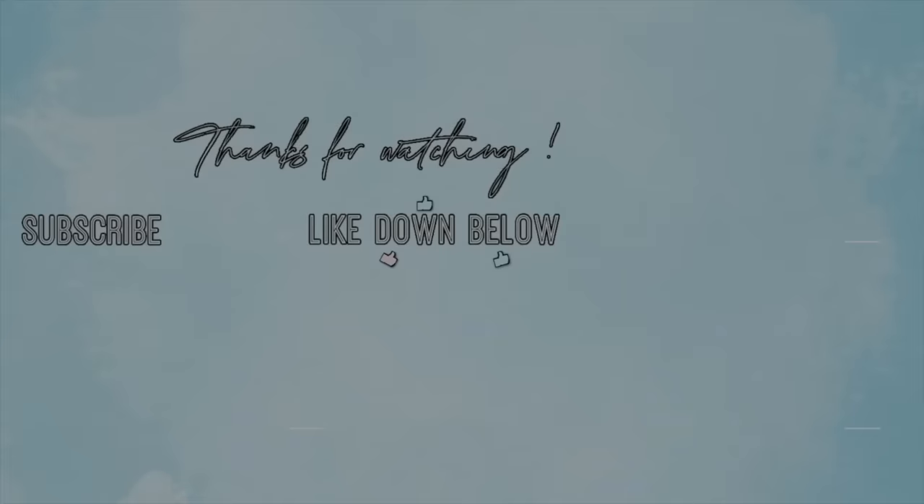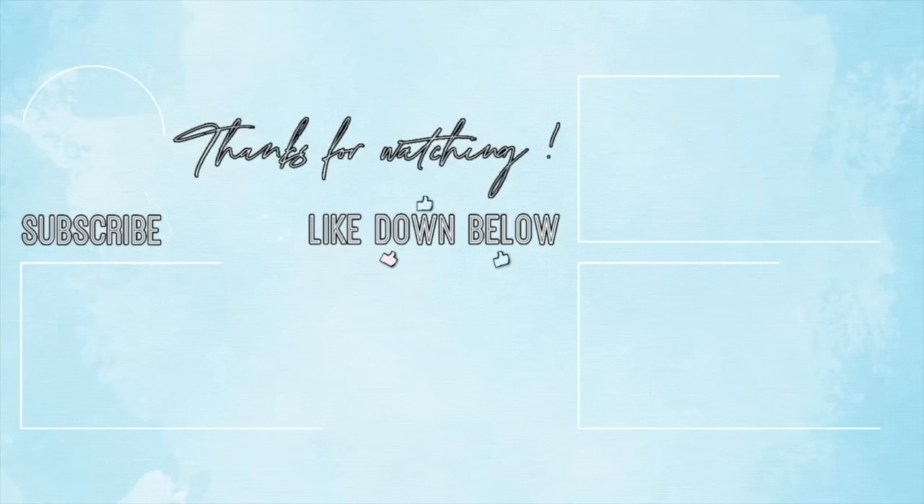Y'all, I am so, so obsessed. I hope you guys enjoyed today's video — we have reached the end. Please comment down below what you think of everything, and I'll catch you guys in the next one. Bye!